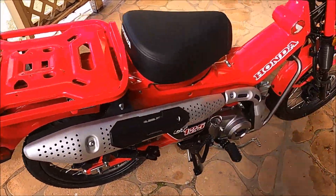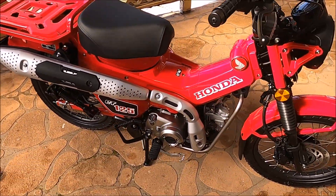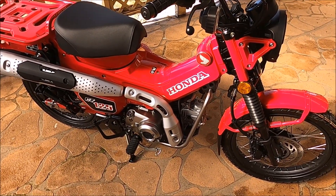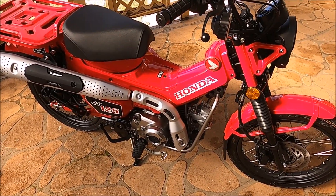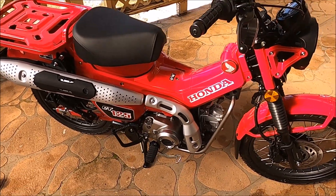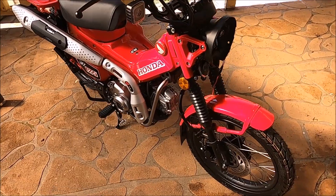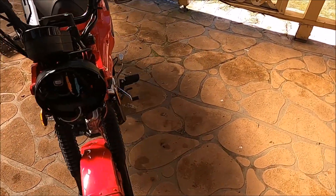Hi guys, thanks for tuning in to the channel. We're in day two now of a seven-day lockdown in this area due to a COVID scare, so it looks like I won't be out here riding this bike for a while. It's been here a week now and still on zero kilometres, but in the meantime I've decided I'll fit a USB port to it.